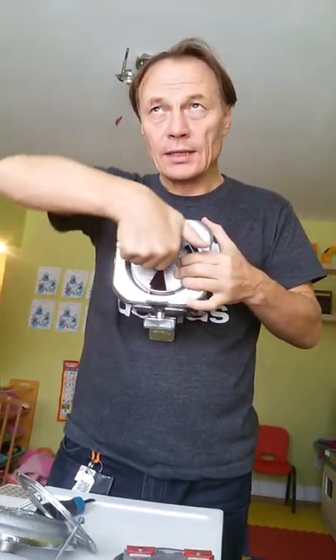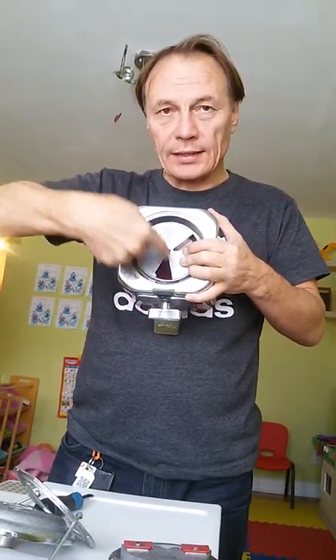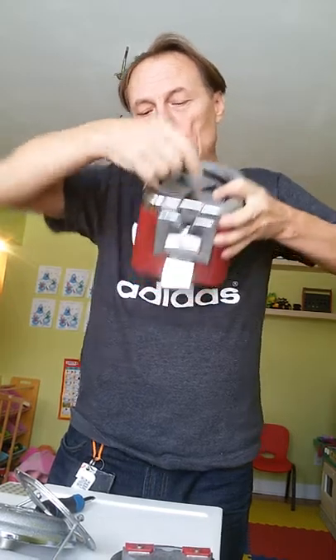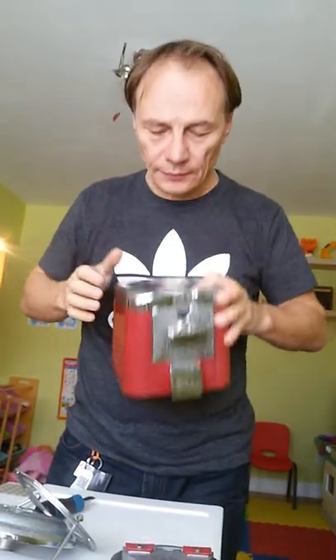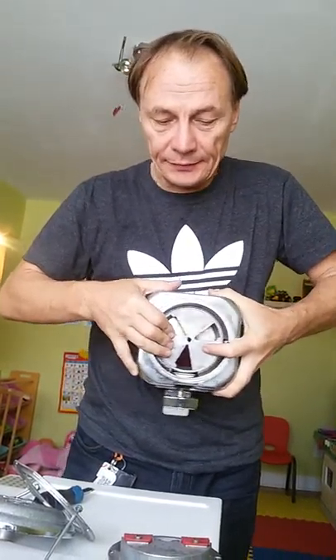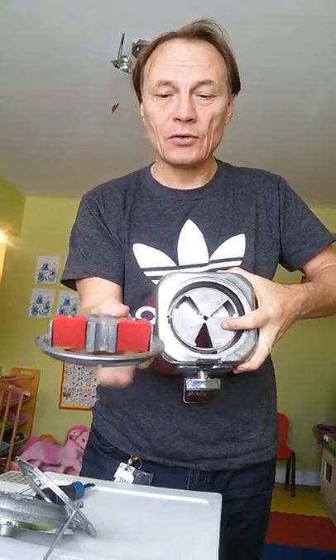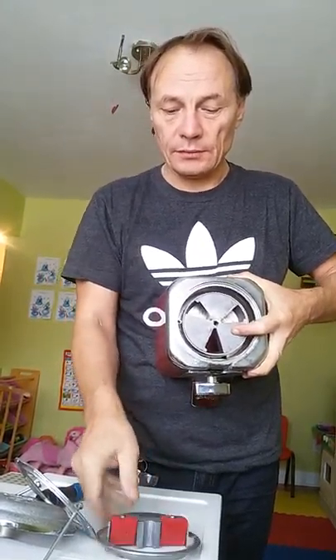Because the dosator is turning, and each dose goes one by one through the hole and comes out. Okay, so we put it here. Next you have the limiter, which limits the dosing from the whole product.